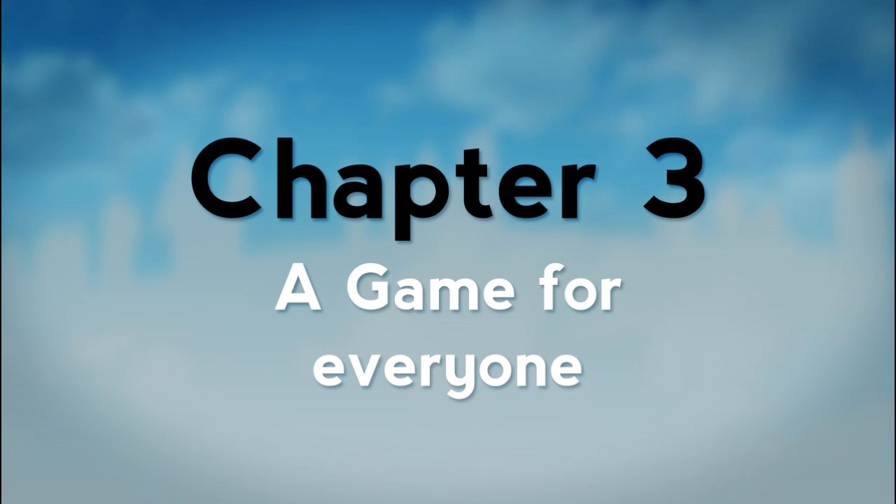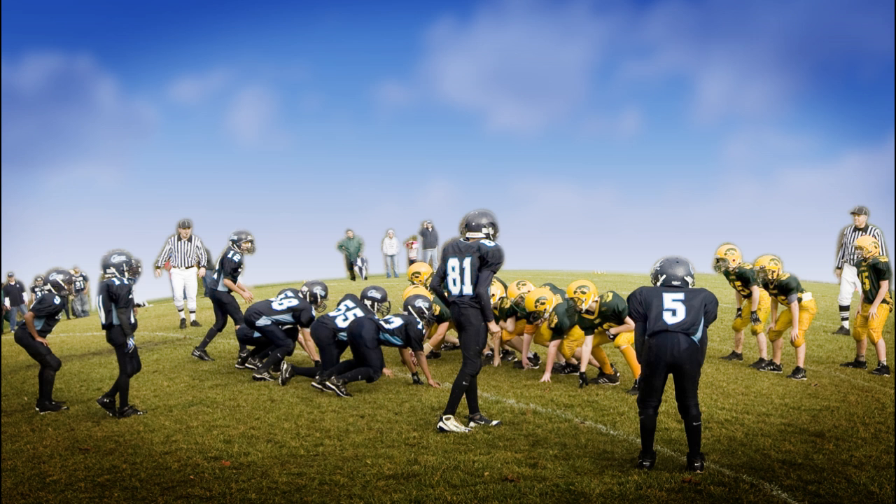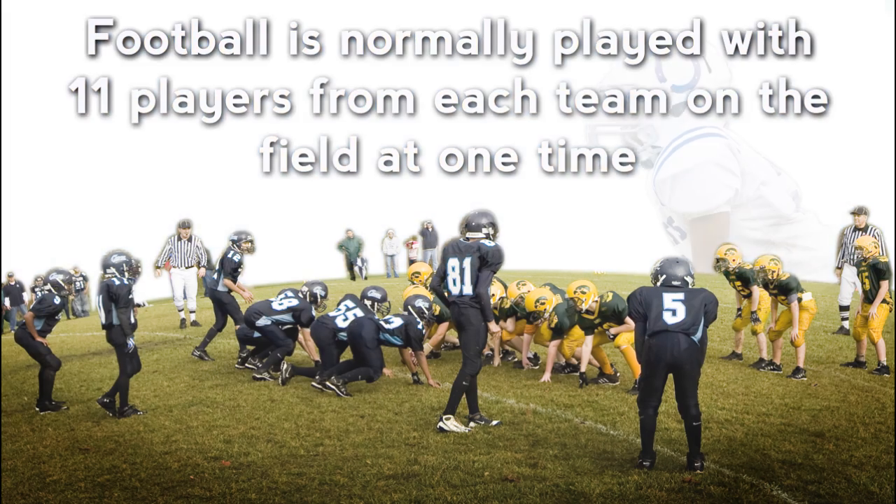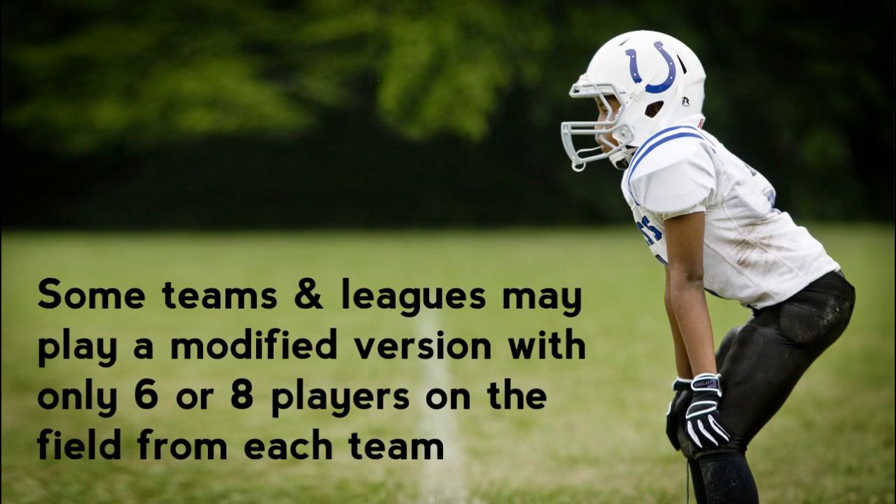A game for everyone. The game of football is commonly played using 11 players from each team on the field at one time. Some teams and leagues in less populated regions of our country may play a modified version of the game with only 6 or 8 players on the field from each team.